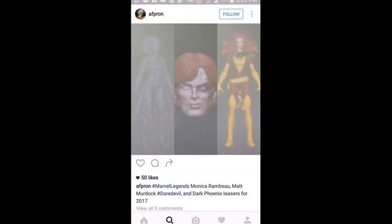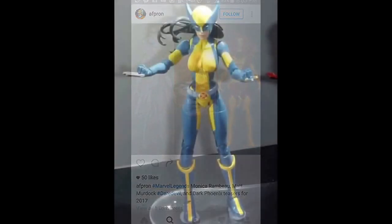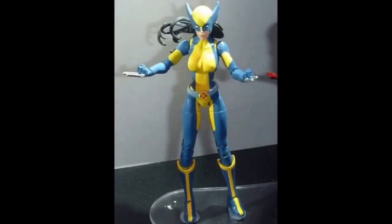Also rumored is a Dark Phoenix coming out at some point. Moving on, we have the 3.75 Wolverine. We've also got an Age of Apocalypse Magneto but I couldn't find a picture anywhere — I don't know what happened to that, sorry guys.